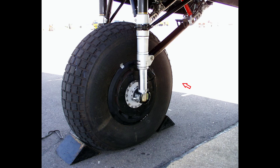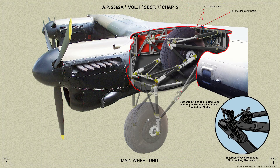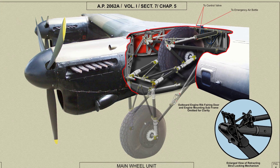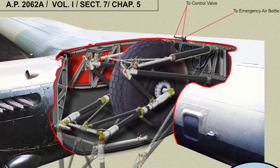At the lower end of each shock absorber strut is an attachment for the joint retracting strut, the other end of which hinges in a bracket mounted on the bottom boom of the rear spar of the main plane. At the joint in the retracting strut is the locking mechanism which secures the unit in its up or down position. The piston rod of the retracting jack is also attached to this joint, and the cylinder of the jack is hinged about a hollow shaft mounted in bearings on the top boom of the rear spar, through which hydraulic fluid is supplied to the jacks.